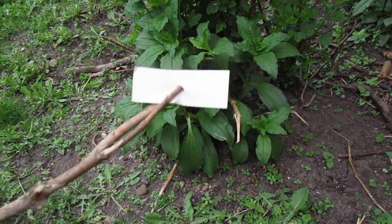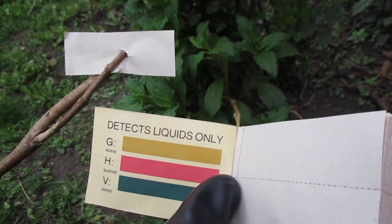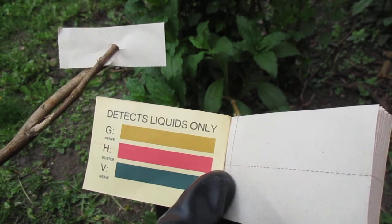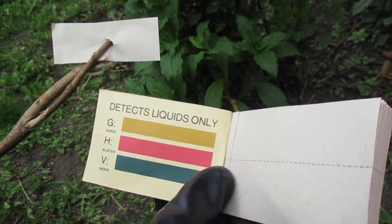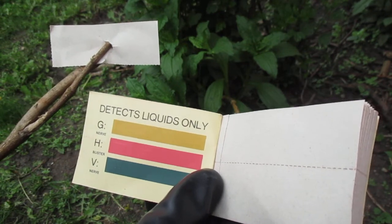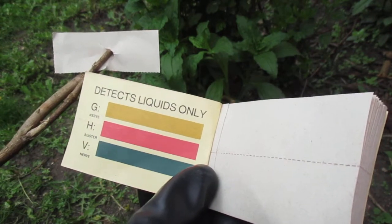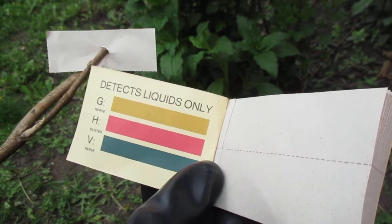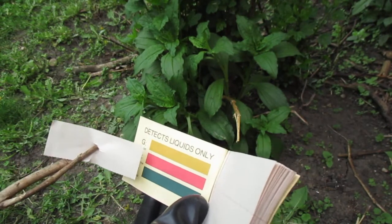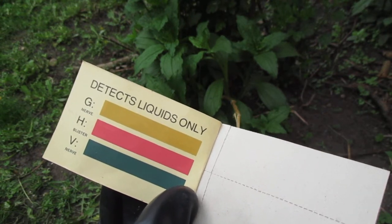The inside of the booklet shows that M8 paper can detect three types of agents: G-type nerve agents, H-type blister agents, and V-type nerve agents. G-type nerve agents show a yellow to golden color. H-type blister agents come out red to purplish in color on the M8 paper. V-type nerve agents come out green to bluish in color. You compare the reaction on the chart, and that tells you what type — or series — of agent it is, not necessarily the exact type.